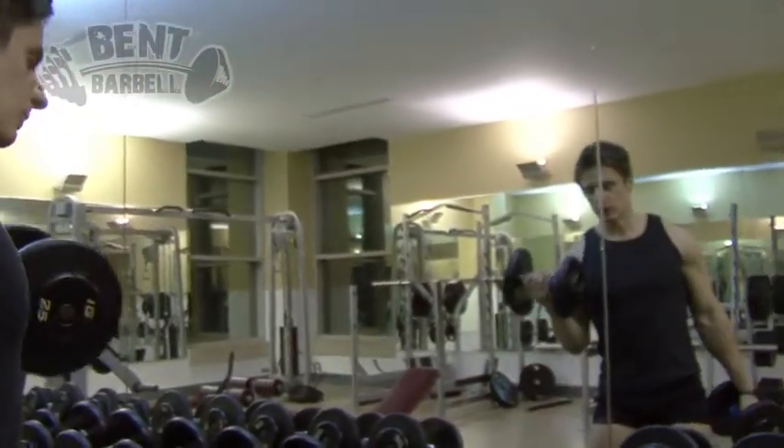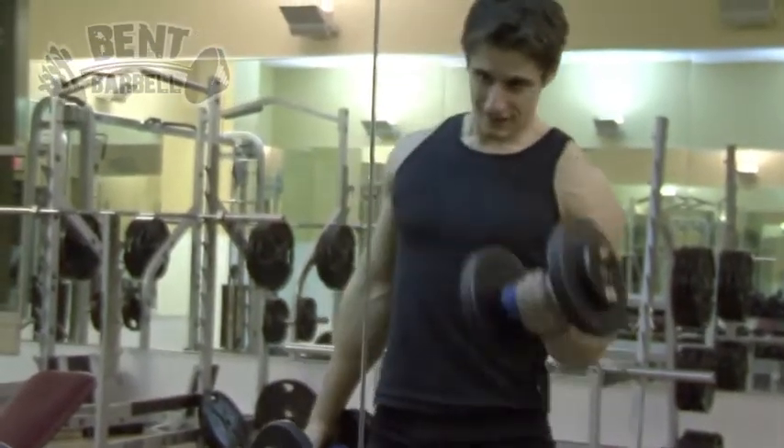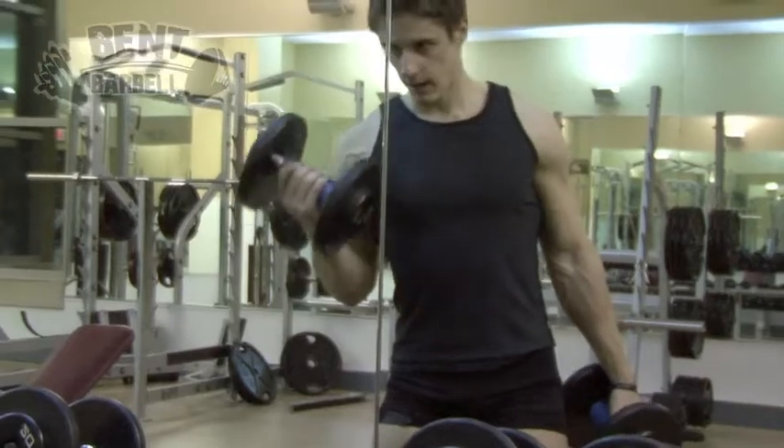I could definitely film a lot more of my biceps — it definitely makes that exercise harder. So I definitely say I like them; I'll definitely incorporate them in my own training program.